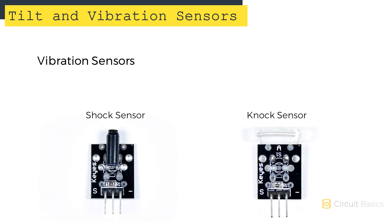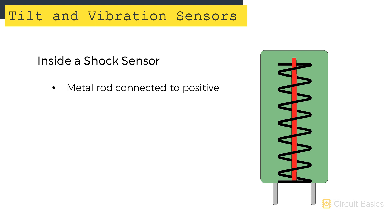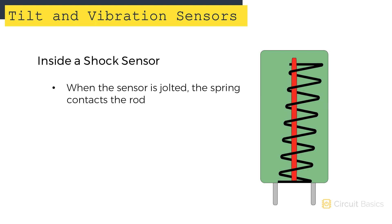Shock sensors and knock sensors are also pretty simple. They output a brief high or low signal when a shock or jolt is detected. Inside the sensing element there's a stiff rod connected to positive, represented by the red vertical line in the diagram. There's also a spring around the rod attached to ground. When the sensor is jolted, the spring moves and contacts the rod, allowing current to flow between the rod and the spring.